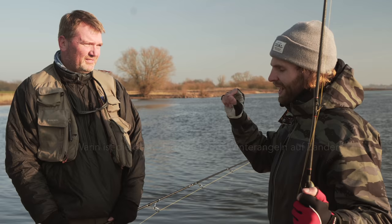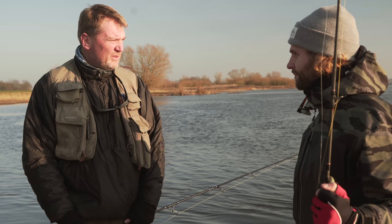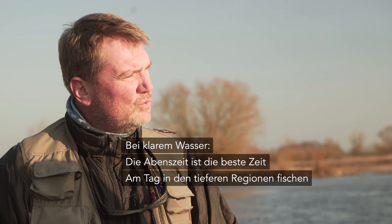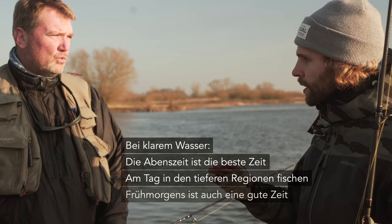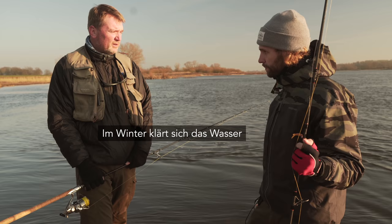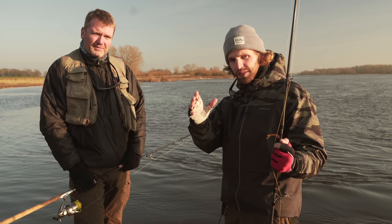Die nächste Frage: Wann ist die beste Tageszeit – frühmorgens, mittags oder abends? Am Rhein, einem relativ klaren Wasser, ist die Abendzeit die beste. An der Elbe wird das Wasser auch im Winter immer klarer. Deshalb sind die tieferen Regionen am Tage noch ganz gut am Grund befischbar, aber durch das klare Wasser eben auch die Abendstunden. Frühmorgens in der Dämmerung ist es auch gut. Im Grunde genommen: Dämmerung und die ersten Stunden danach. Im Winter klärt sich das Wasser – Algenblüte lässt nach, Schwebstoffe sind weniger – daher ist die Dämmerung immer die beste Phase.